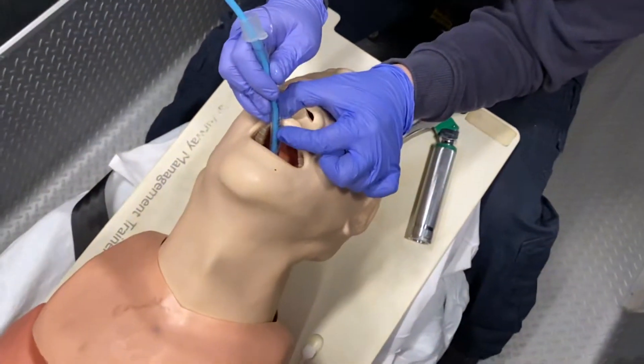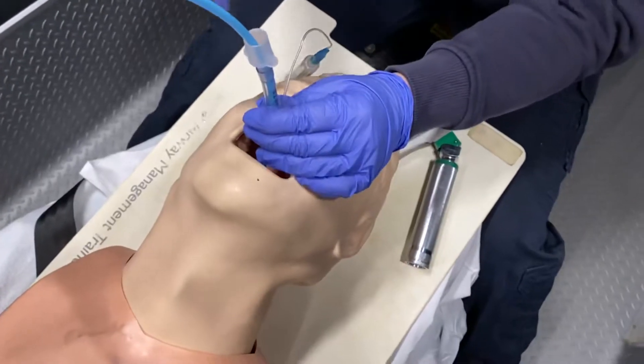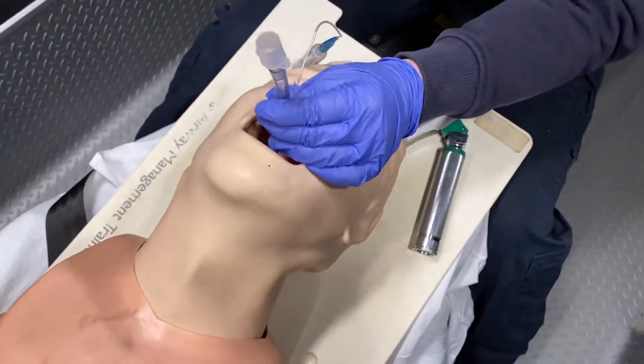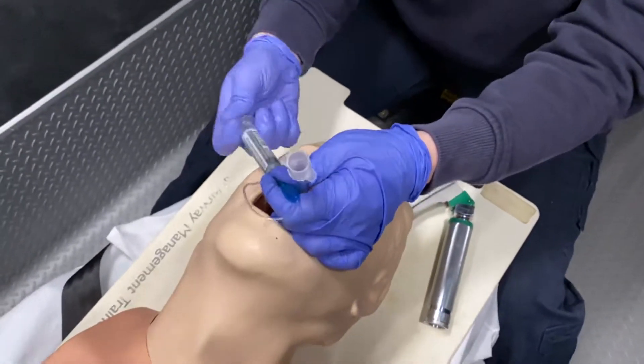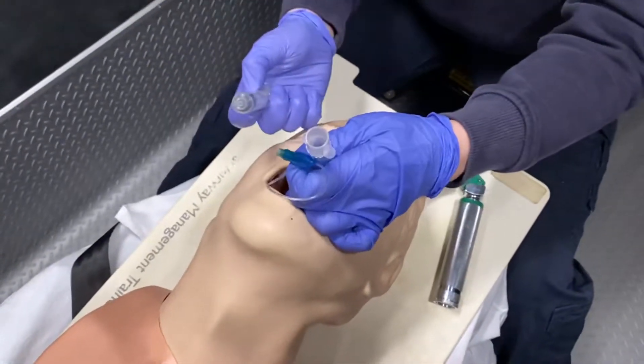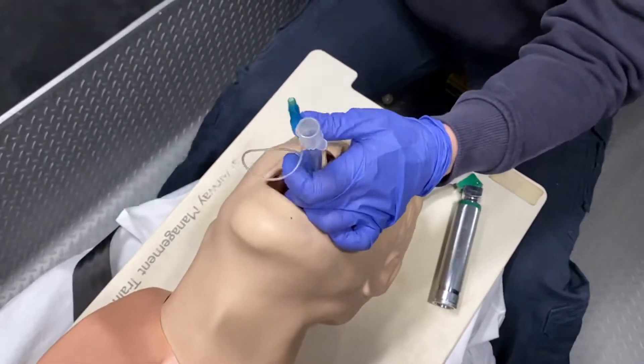Remember, with all intubations we never want to go past Christmas — you should never be inserting a tube more than 25 centimeters into your patient, to avoid a right main stem bronchus intubation. Go ahead and inflate your balloon, and make sure you don't let go of your tube. Always disconnect your syringe as soon as the balloon is inflated.